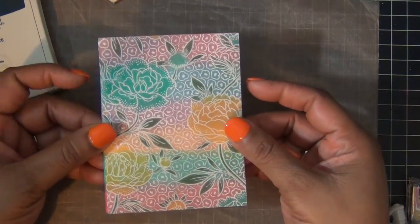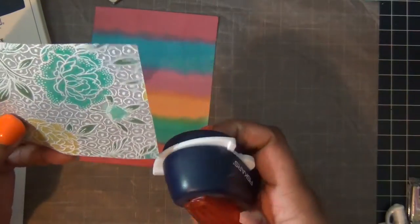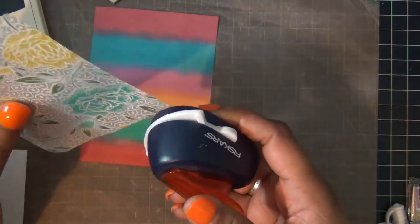Once I finish coloring my image, this is what it looks like, and then I'm just going to layer it onto my first piece of paper that I colored.